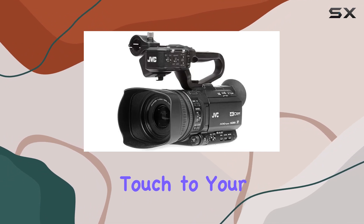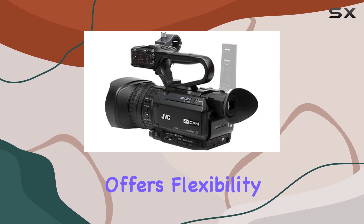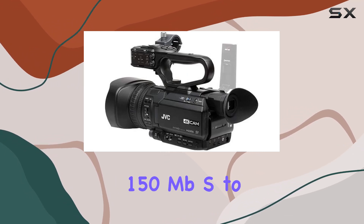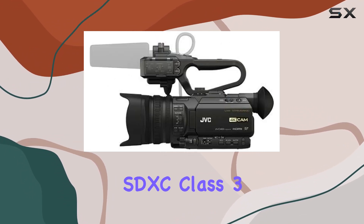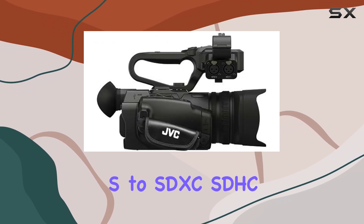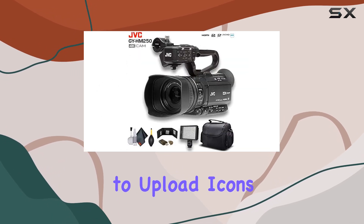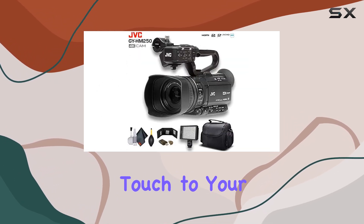Providing a personalized touch to your footage. In terms of recording, the GY-HM250 offers flexibility with recording rates up to 150 megabits per second to SDXC Class 3 cards, or 70 megabits per second to SDXC/SDHC Class 10 cards. The pre-installed color schemes and the option to upload icons or logos add a professional touch to your videos.